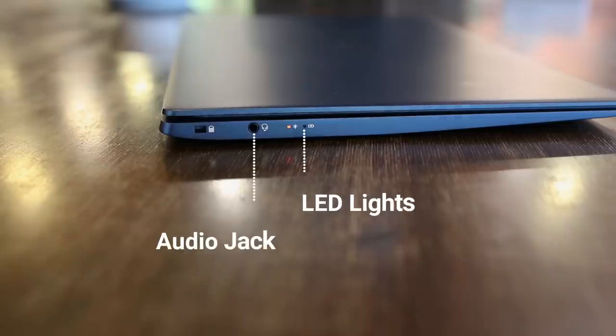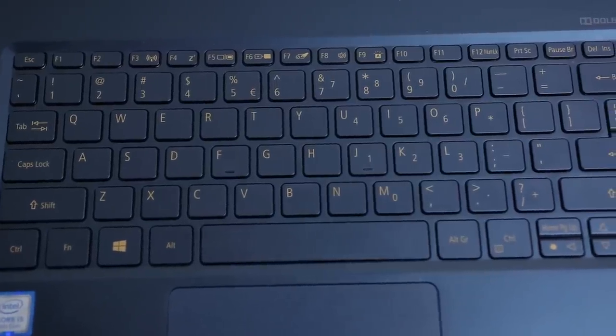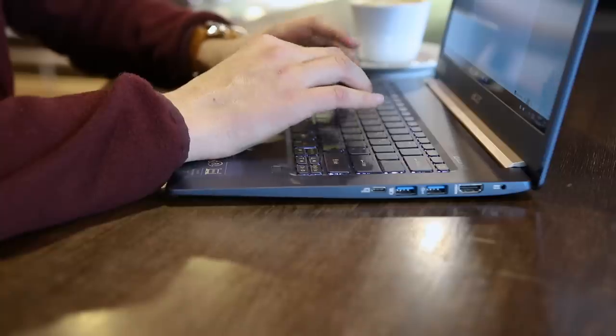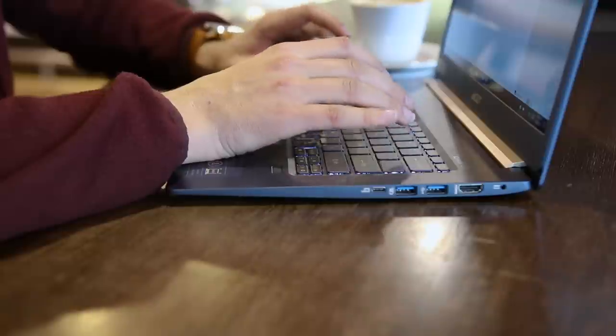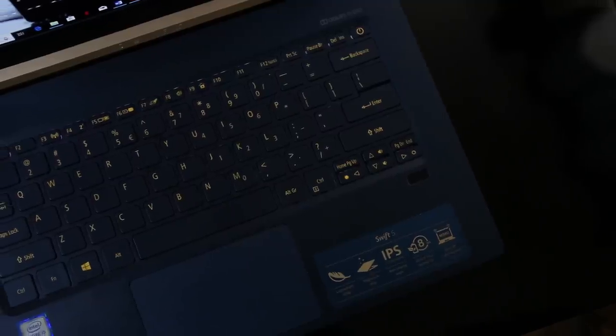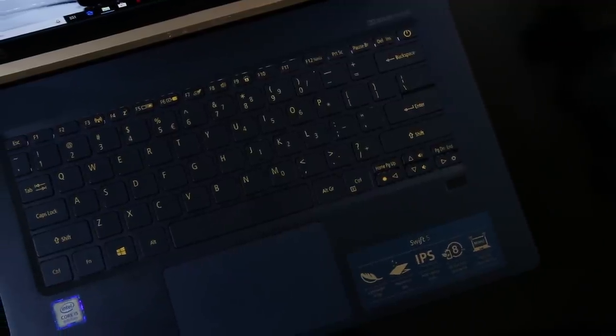The keyboard overall is okay. The chiclet keyboard gives good feedback while typing and good tactility. The keyboard travel is not very deep, but it's good enough for an ultrabook. The keys are well-spaced and comfortable to type on. The white backlighting is also easy on the eyes, making it nice to work with in dark environments as well.